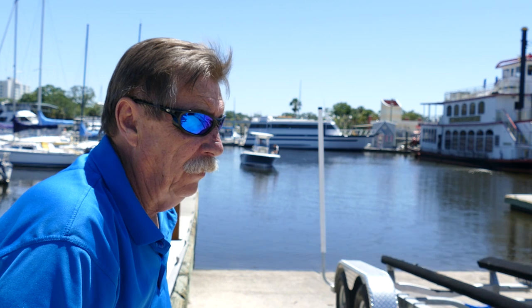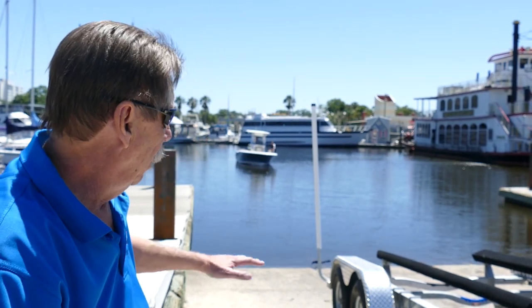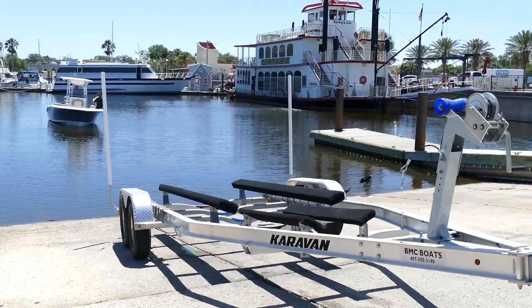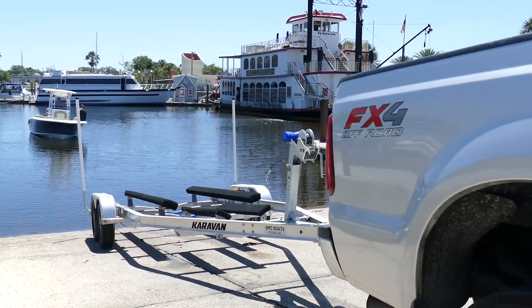The easiest way to load the boat is to drive it on the trailer. Depending on the steepness of the ramp is going to really determine how deep you're going to put the trailer, but ideally a lot of the bunk should be out of the water.